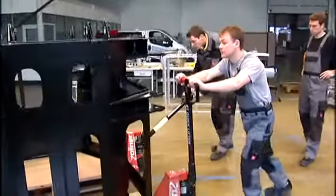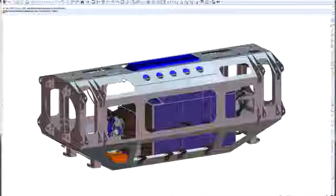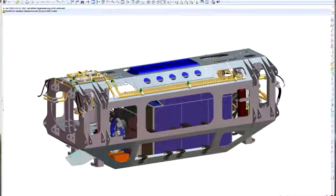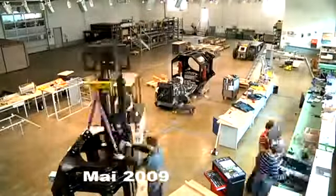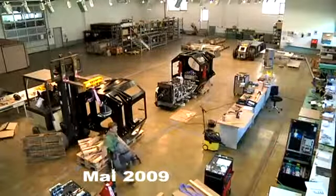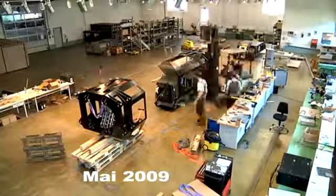Step by step, all trunk components are then mounted. All trunk components were initially installed virtually in the CAD program. With a total of almost 10,000 single parts and an estimated weight of 3.6 tons, this is the largest assembly group. The time-lapse video impressively shows the actual process of the trunk assembly.